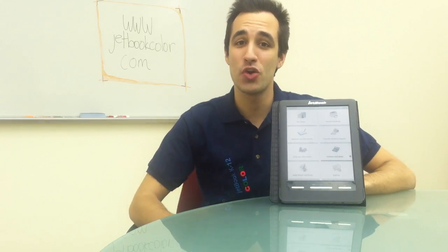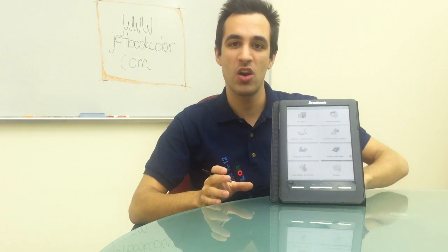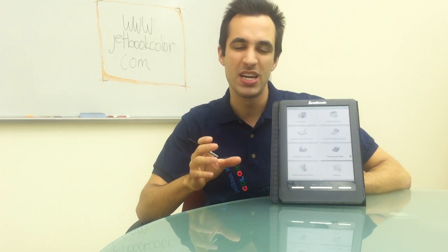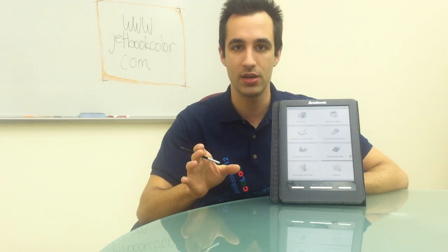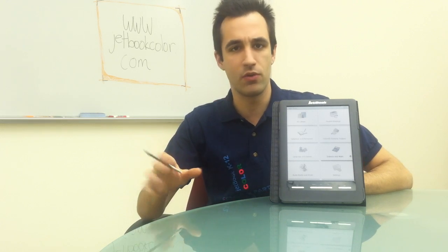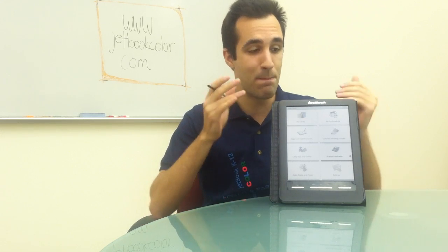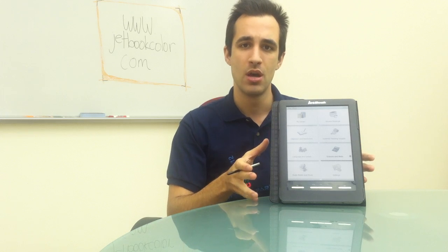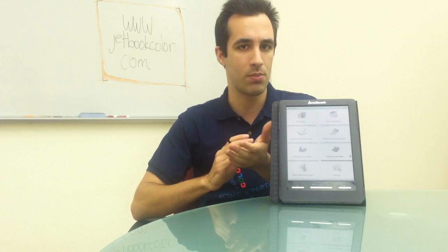Hi everyone, today I'm here to show you the brand new ECTACO JetBook Color. The JetBook Color is the first ebook reader specifically designed and catered towards the educational market, making it wonderful for students and teachers. There are thousands of reasons why this is the best ebook reader for education, but for the sake of time I'm only going to go through the three most important points.